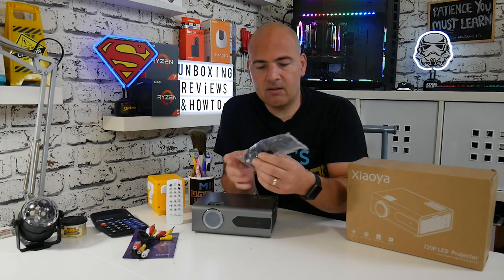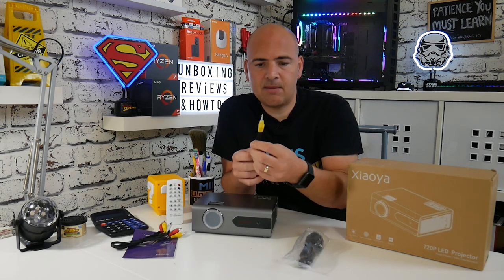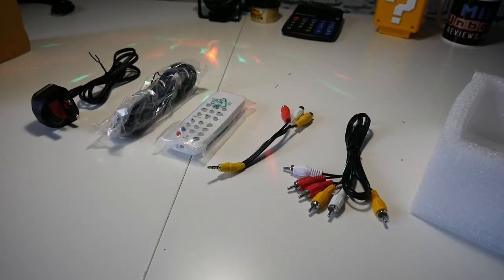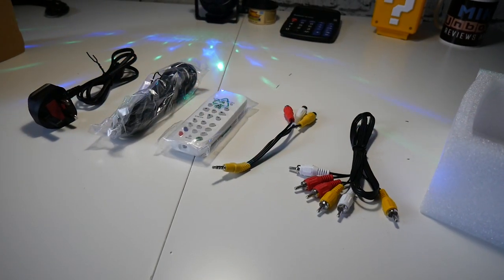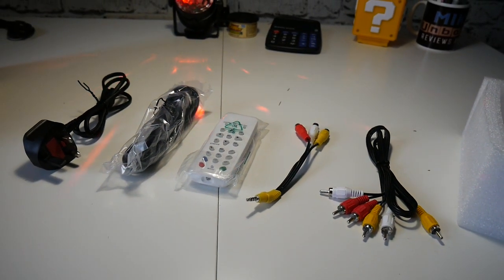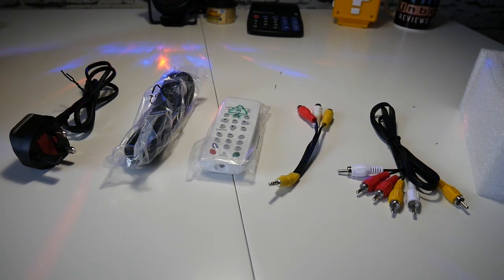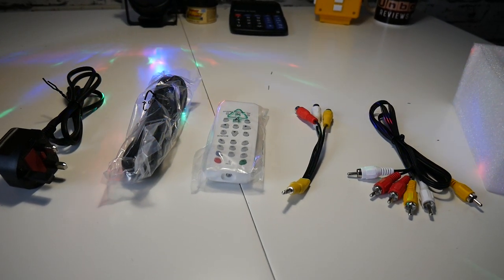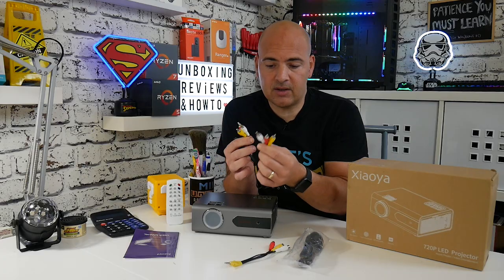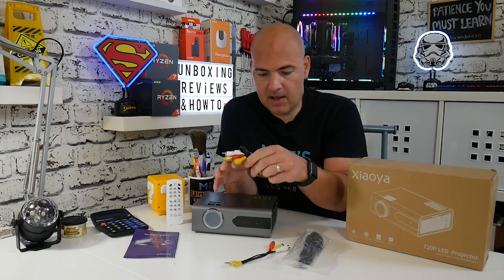Next up in the box you get a 2-meter HDMI cable. There is also a set of AV cables, so if you've got older devices such as a Nintendo Wii or maybe an old camcorder, you can plug in quite easily. That's the 3.5mm jack into the three phono and video adapters. If that isn't long enough, you also get an extension lead for the AV type — the red, yellow, and white — again another two meters on that one.